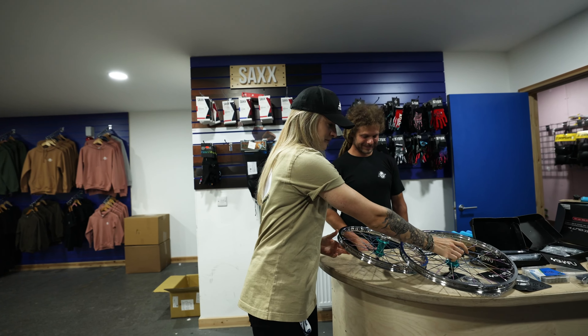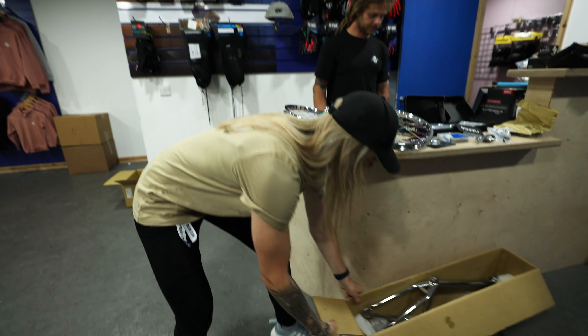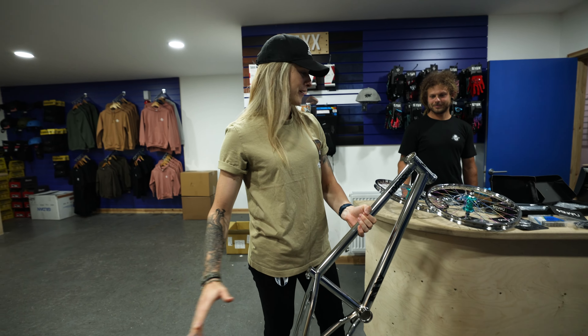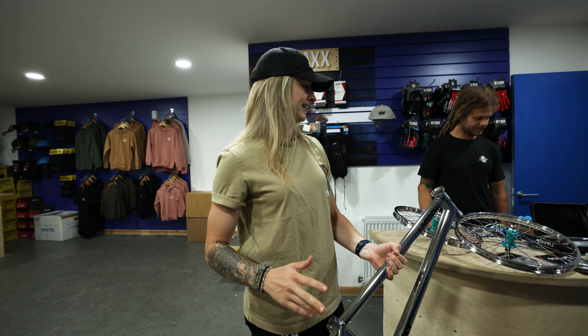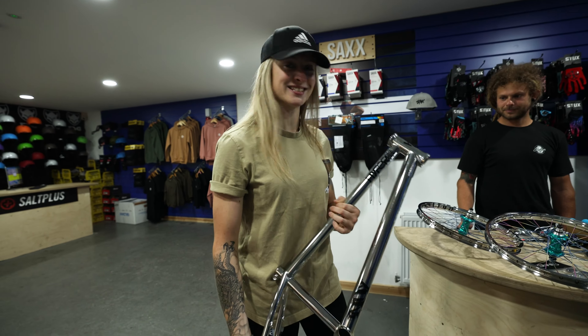We're going to get on with the bike build. Got all the parts. As you can see — the trigger — we're going chrome. So I'm going all chrome, blue hubs, blue grips, a little bit of black, and I'm really excited. Let's get on with the parts. Here we go.